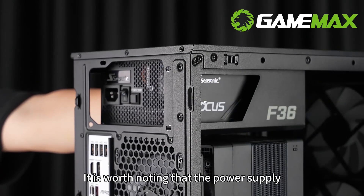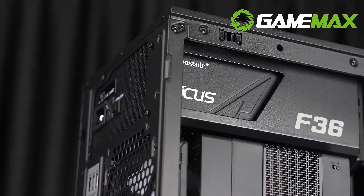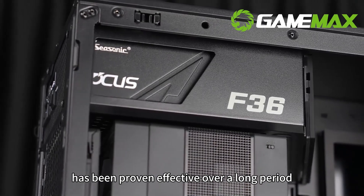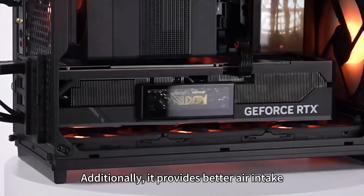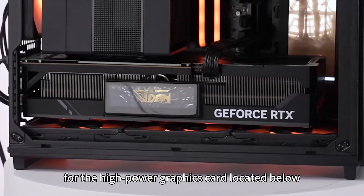It is worth noting that the power supply utilizes a traditional design, positioned at the top of the chassis. This classic thermal solution has been proven effective over a long period, offering the advantage of assisting in CPU cooling and providing better air intake for the high-power graphics card located below.